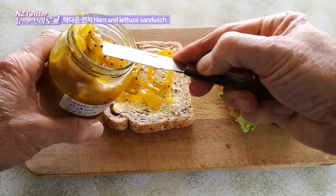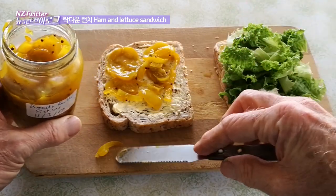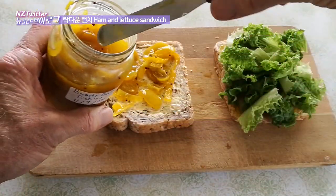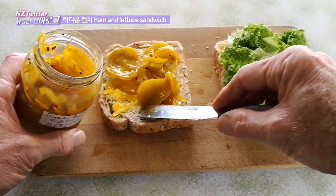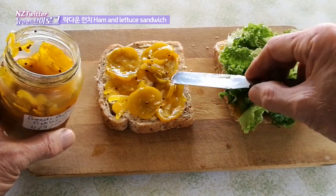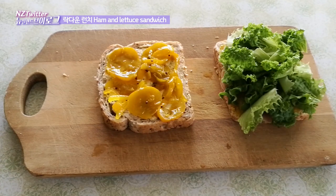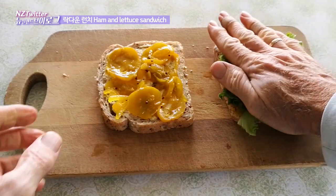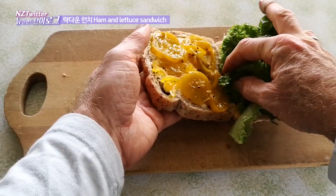Very yummy sandwich. This is homemade by a friend — I'm going to have to get the recipe and try making it myself. I can't make this sort of sandwich at normal work because it goes soggy by lunchtime, but this is going to be eaten within five minutes of making it.